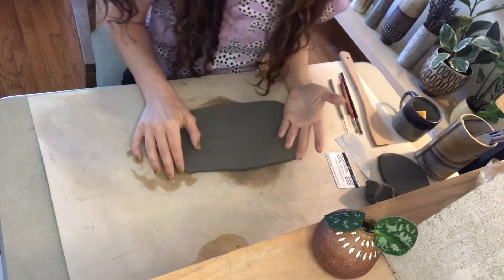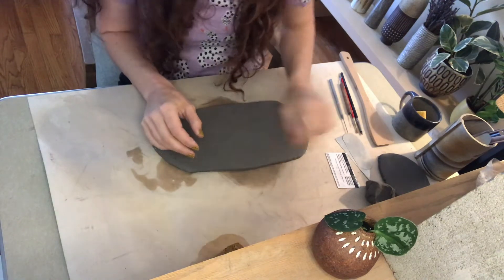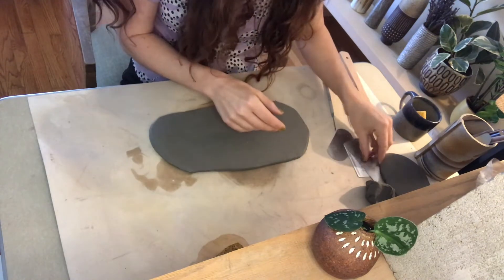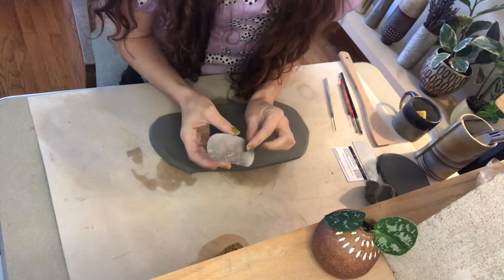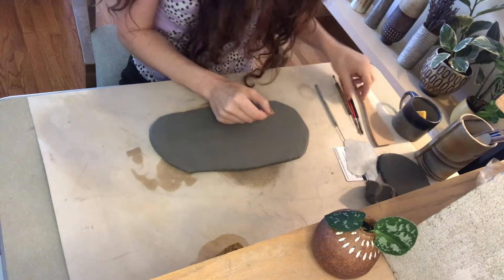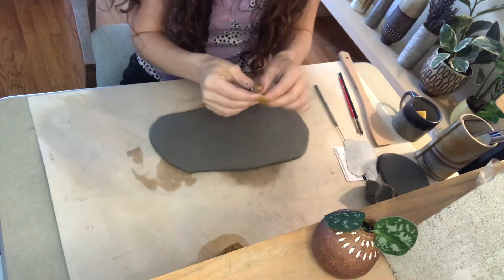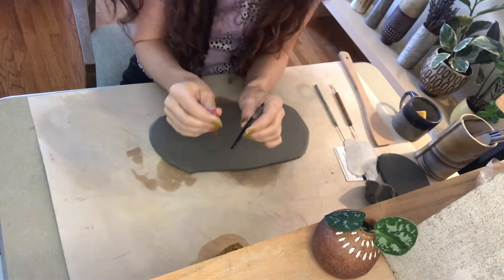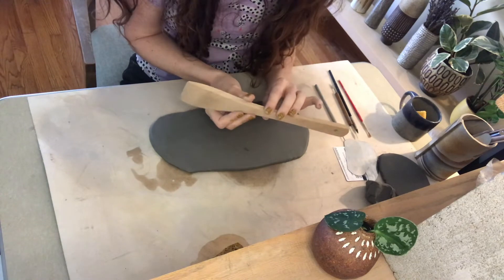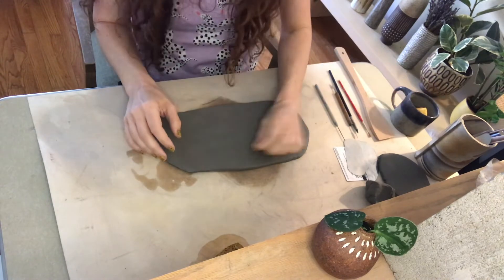This is another great project because you really don't need very many tools. As always I have my cleanup sponge damp, a couple of different ribs for smoothing — you only need one. I have a serrated metal rib, a needle tool for scoring, a little cutting knife tool, a paintbrush, and a rubber-tipped sculpting tool in case I need them. I have my wooden spoon paddle and a cup of water.